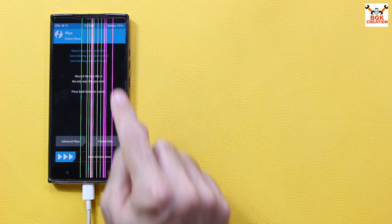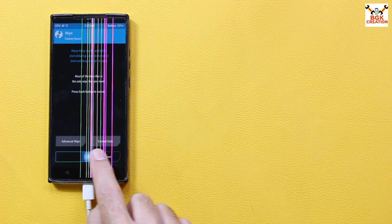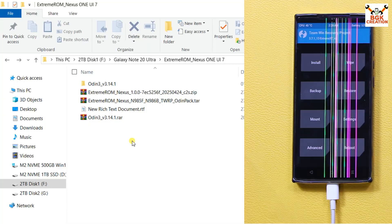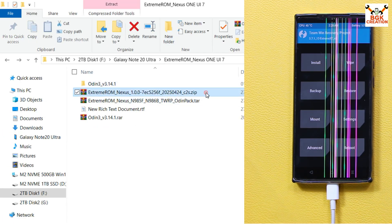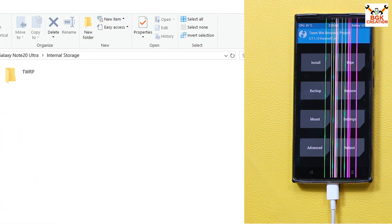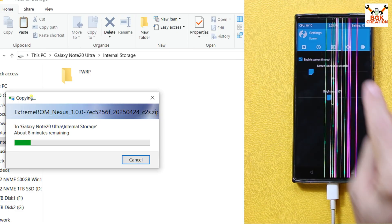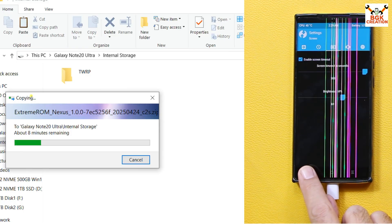On the main TWRP screen, tap Format Data, type 'yes', then tap Done. Go back, swipe to do a factory data reset, then go back to the main screen, tap Reboot, and tap Recovery. You'll get to the recovery screen again, and this time the internal storage will appear with proper format. Now copy the ROM file from your downloaded folder and paste it to the phone's internal storage. While copying, tap Settings in TWRP, go to the third menu, and set the screen timeout to maximum.